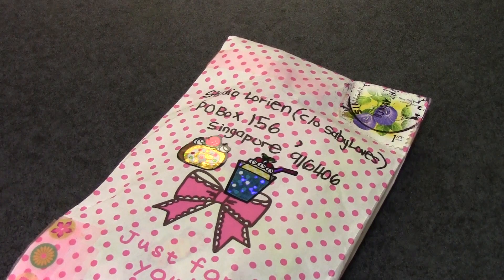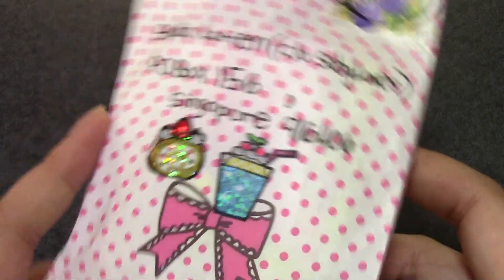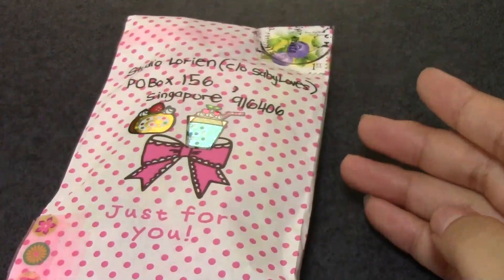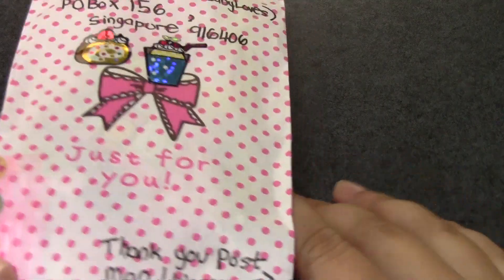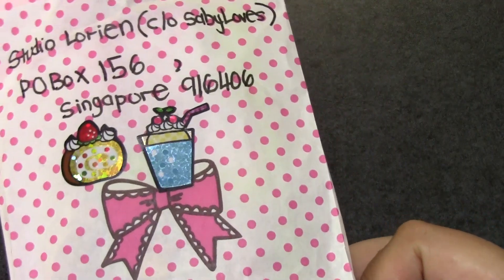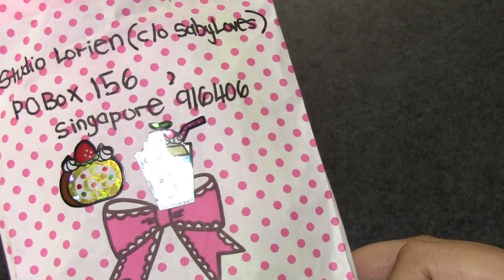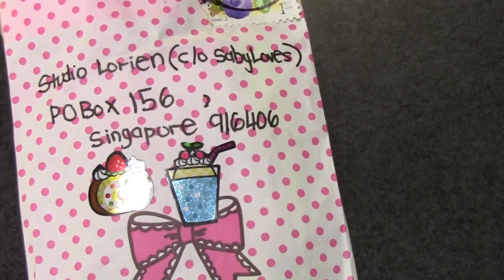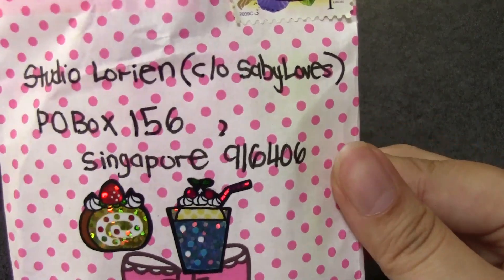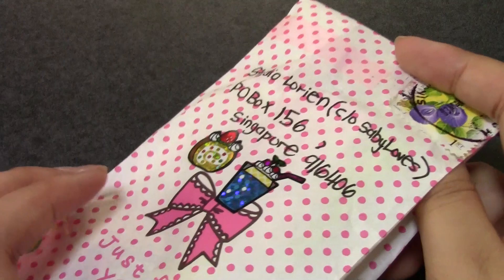Hello guys, so this is another P.O. Box opening and this is from Singapore and it's really cool. It's just a little baggy with a stamp on it. I didn't know you could send stuff like this. I noticed that some of the messages on my P.O. Box information video were kind of sad that I wouldn't have a P.O. Box in Singapore anymore, because they'd have to send international mail, so maybe in-country mail is cheaper and you can send stuff like this. That's really cool to me.